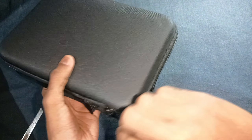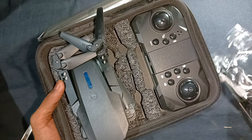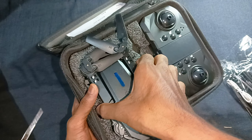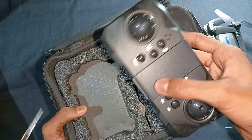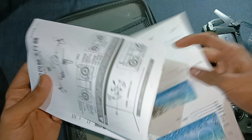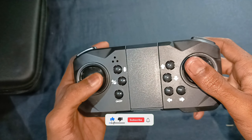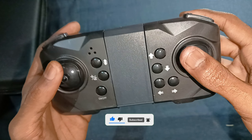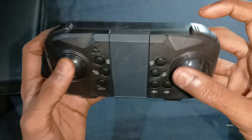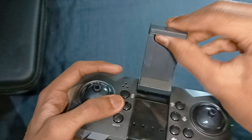I'm going to show you a bag. I'm going to show you a remote and a user manual.